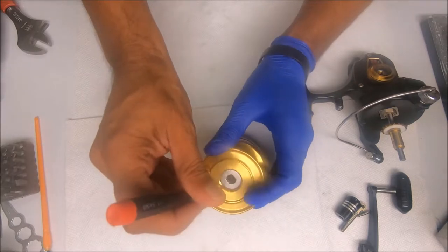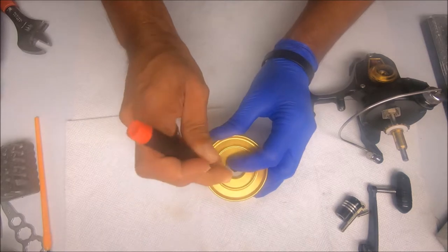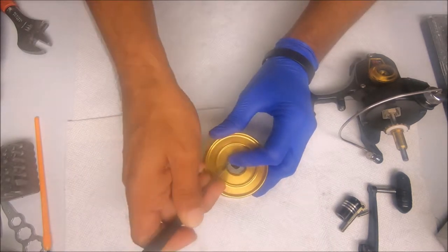Use a small flathead screwdriver to remove the retaining ring for the drag.